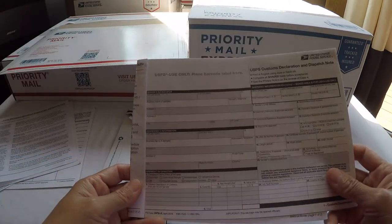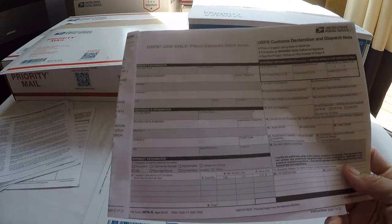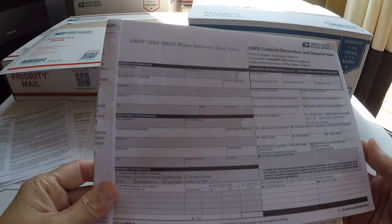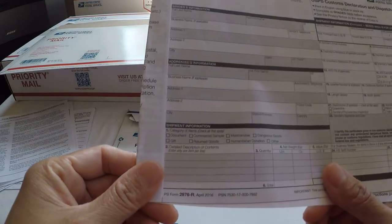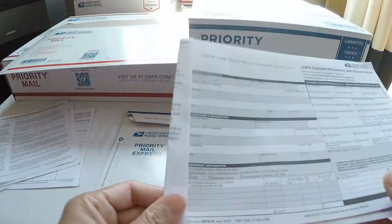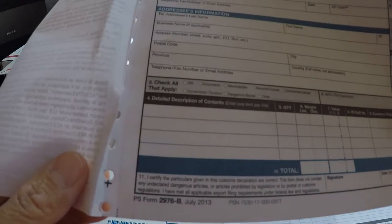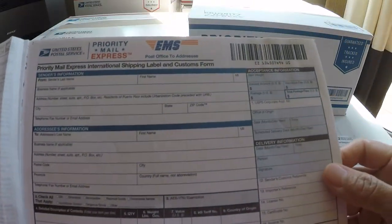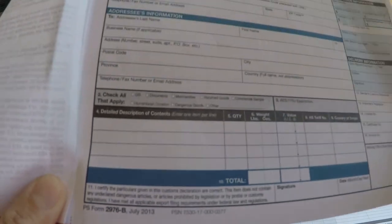This one is totally different. At this time, it depends on the customs order — what kind of form they want us to use. For this time, they used the 2976R for customs declaration. This is another form too: 2976B, the custom form, International.